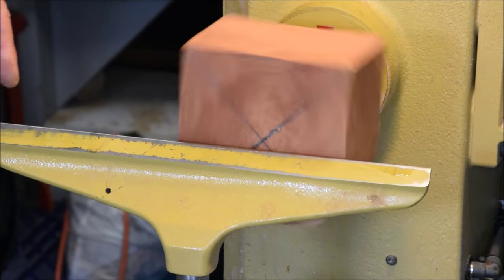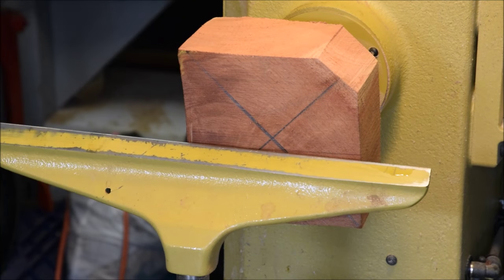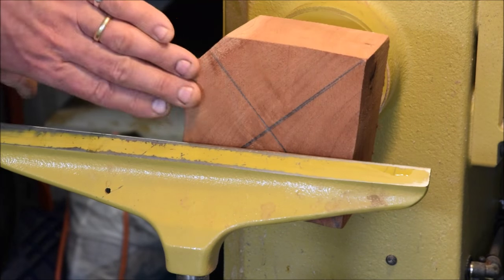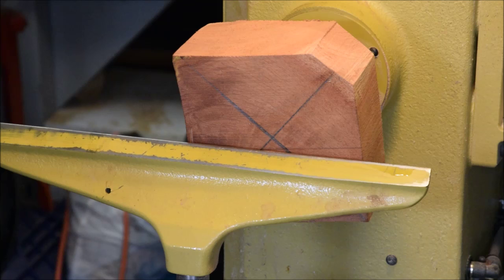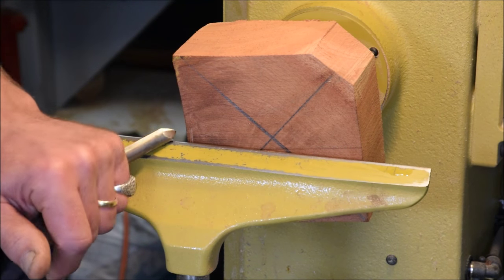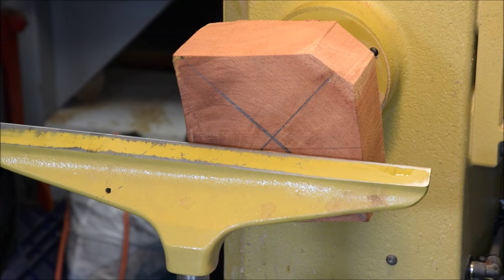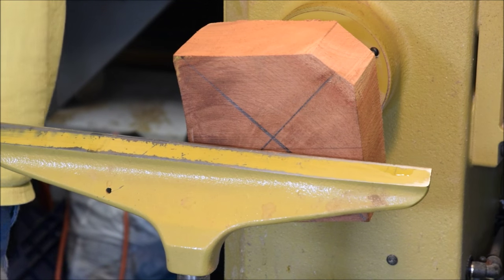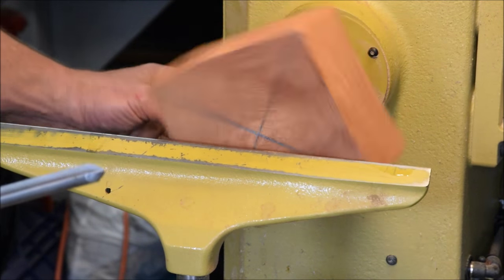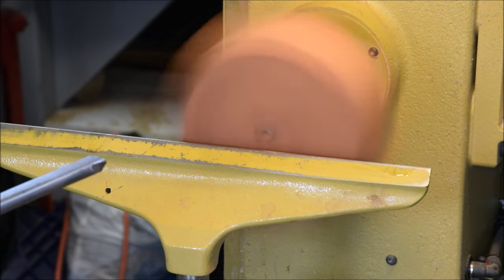I've got this piece mounted up on my faceplate and I'm going to start by flattening and surfacing this off, removing the corners. I didn't do this on my bandsaw because there wasn't really a good flat surface here. So I'm going to face this off and then start turning it into a cylinder using my half-inch bowl gouge. But first things first — don't forget your safety gear. Always remember to read, understand, and follow all the shop safety for any tool you're going to be using.